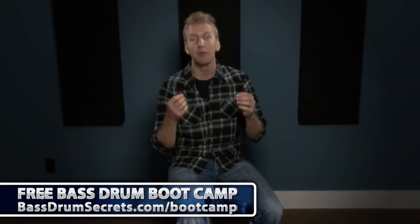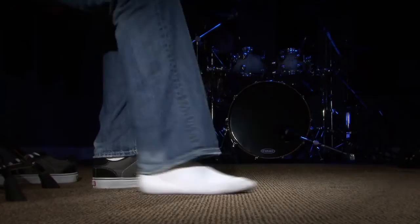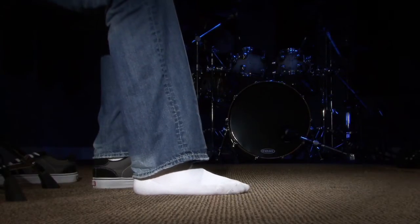In this video lesson we're going to talk about the heel toe technique. Before we get into the actual technique as it's played on the pedal, I first wanted to break it down on the carpet. I even want to go one step further and take off our shoes. So take off your right shoe, or whatever your dominant foot shoe is. Now we've got our foot on the ground, and I want to show you the motion that the heel toe technique is.